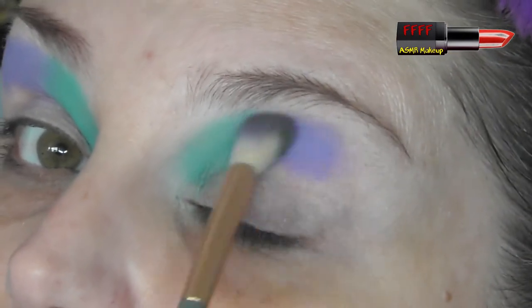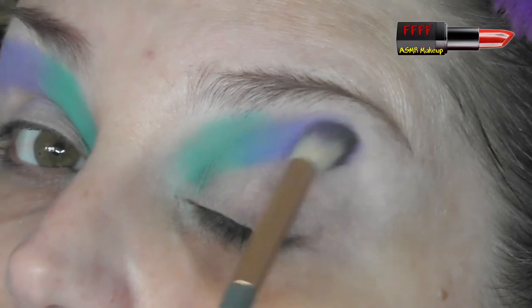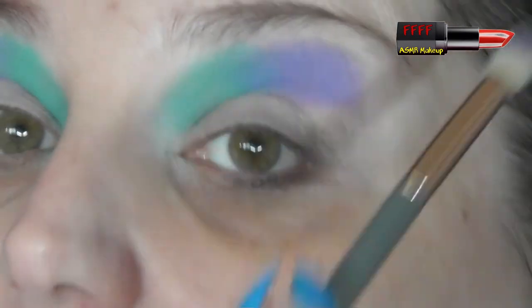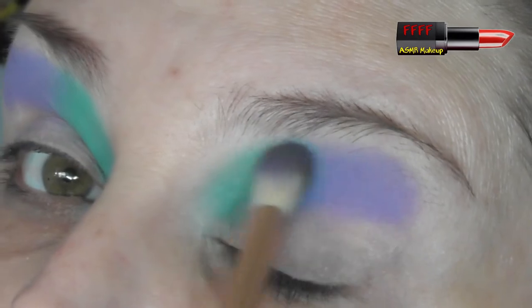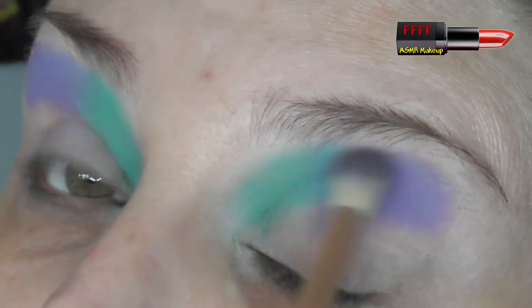Where these two colours meet, I'm literally barely touching it — just at the tip of the bristles, just blurring the two together so we get a nice gentle blend. If you prefer a more editorial look with a harsh line between the colours, that's absolutely fine — you do you. I actually had some comments on my Wet n Wild Bed of Roses tutorial saying I needed to learn how to blend. But that was an editorial look. Just buffing over the two colours there and checking I've got about the same shape both sides.